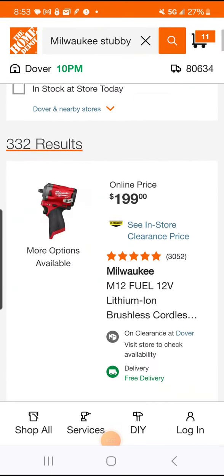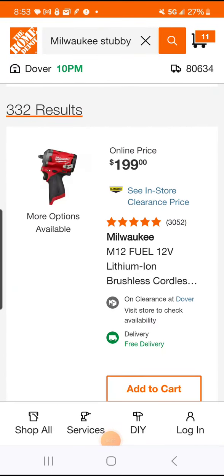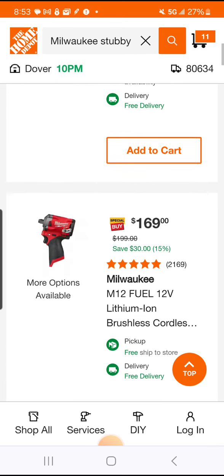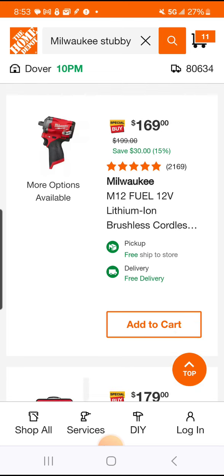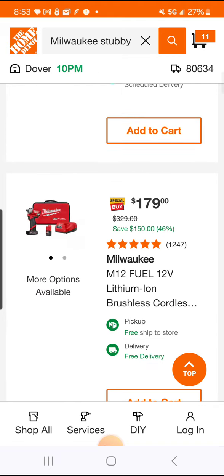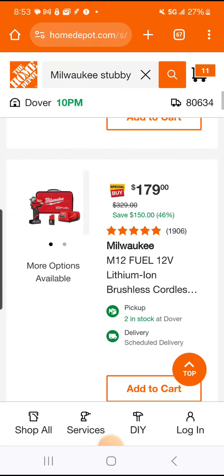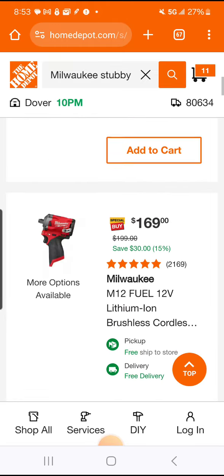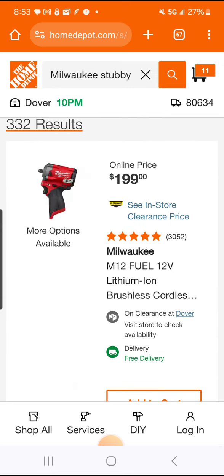Real quick video — want to let you know about some deals with the stubby. They may be announcing a new one soon, so they're trying to get rid of the current one. Why would you spend $169 on the half-inch bare tool when you can spend $179 and get the kit with a two amp-hour battery? Got the three-eighths here — four and two.